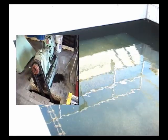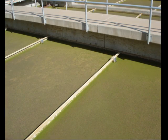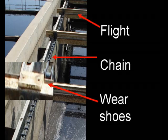Some clarifiers may not have scum removal equipment, so the configuration of the shaft may vary. As the flights travel across the bottom of the clarifier, wearing shoes are used to protect the flights. The shoes are usually metal and travel across a metal track.